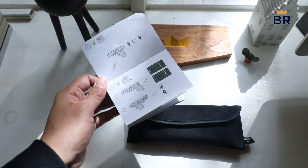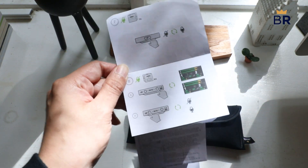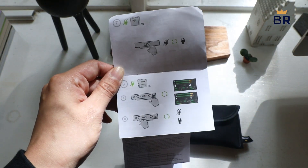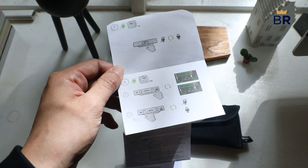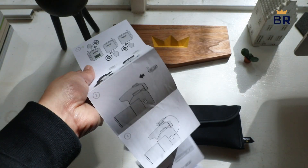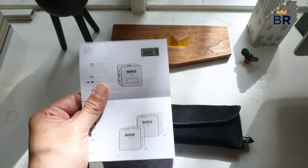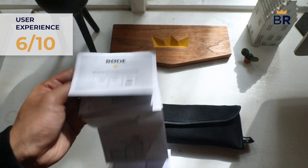For users who prefer text-based instructions, they might find themselves challenged, as the included instructions are exclusively illustrated. We found that text-based instructions would have saved us from having to google answers to some of our questions during testing. Based on our user experience, we'd give that a score of 6 out of 10.